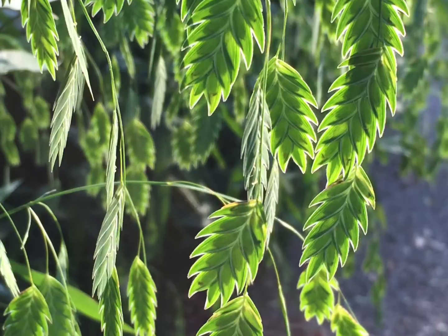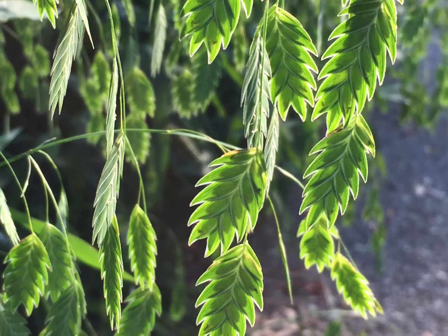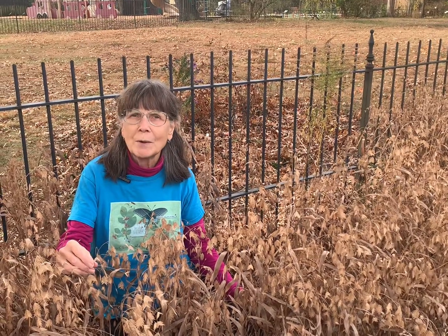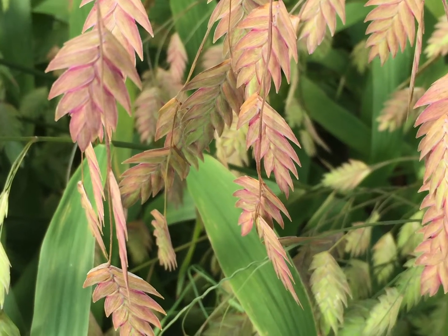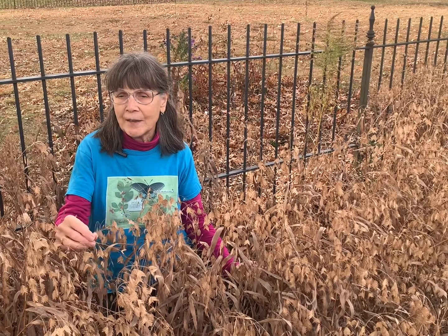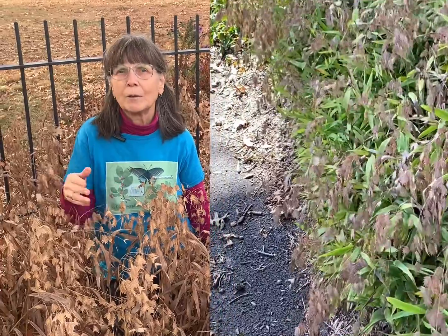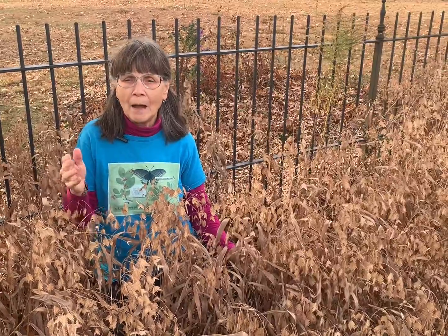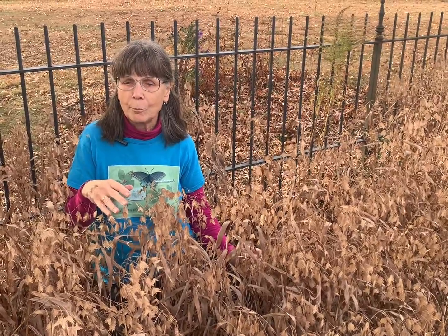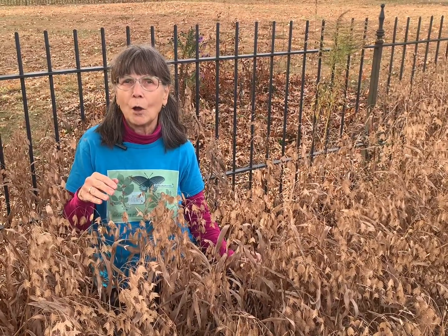The seed heads begin a bright green and are absolutely beautiful when backlit by the sun. Over the course of the growing season they'll change color from pink, then to a tawny tan, and they are wonderful for introducing sound and movement into the garden, creating really a sense of life. In addition to providing seed for birds, the foliage serves as a larval host for the roadside skipper.